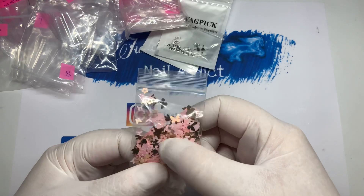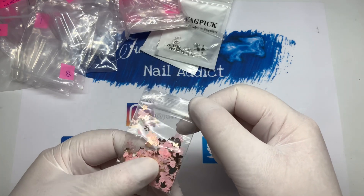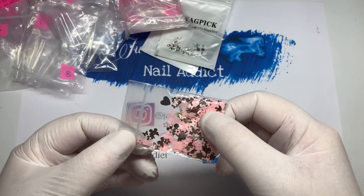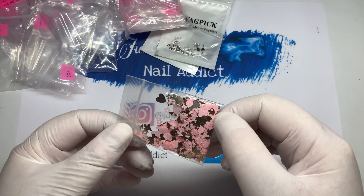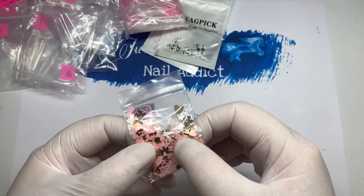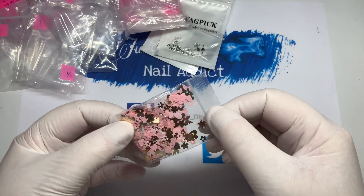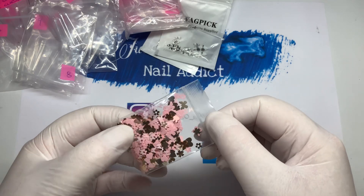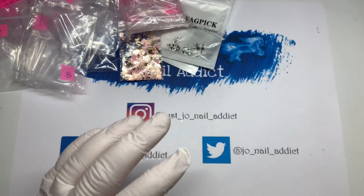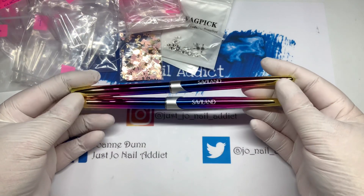She's also sent me this glitter she bought — it's matte pink with gold in it, it's gorgeous. In there you've got hearts, big butterflies, small butterflies, flowers, and little rabbits as well. Really really cute, I love it!